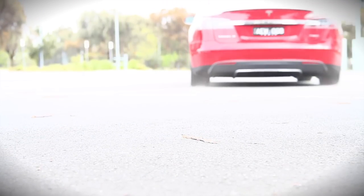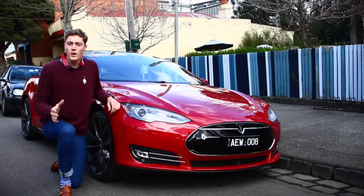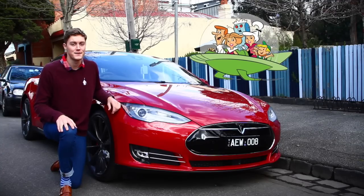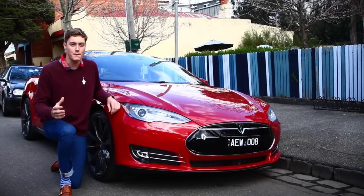This is the Tesla Model S, the electric car maker's top-of-the-line family car. We always expected the future of electric motoring to look, well, futuristic. This doesn't. But while it's unassuming from the outside, start to scratch beneath the surface and it turns into a full-on Batmobile.